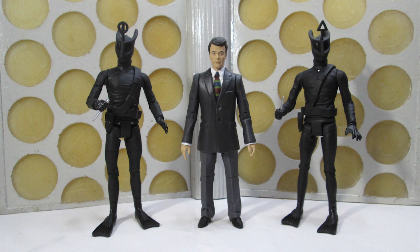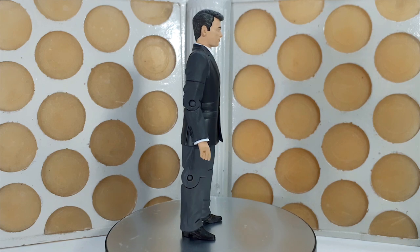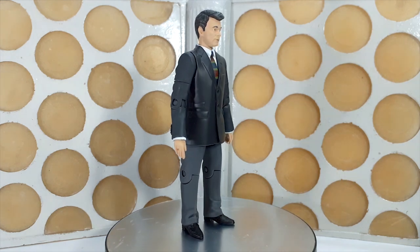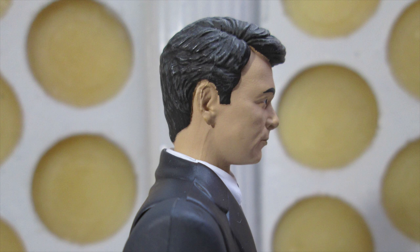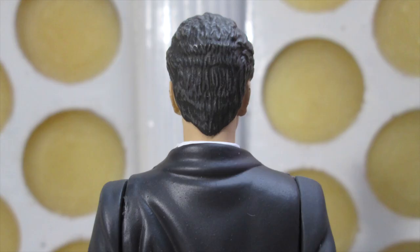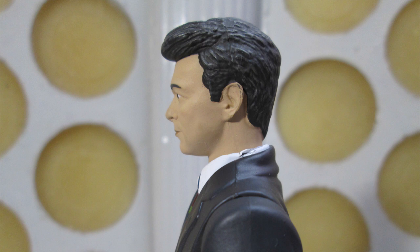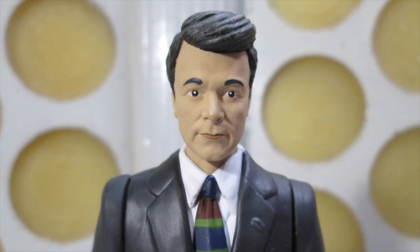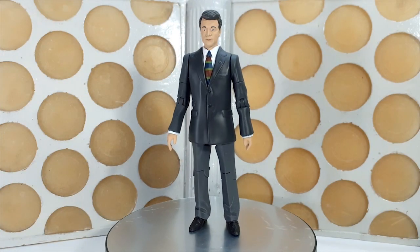Out of the box we have our three figures — our two Voord, our new monsters, and Ian Chesterton. Starting with Ian first, what a head sculpt! I think he looks a dead ringer for William Russell. They've done a tremendous job — particularly at certain angles you can really see the likeness. I love the way they've sculpted the hair, and there's a little bit of a gray wash there which really makes the sculpt pop. All of the paint apps around the eyes and the lips are very neat and tidy.